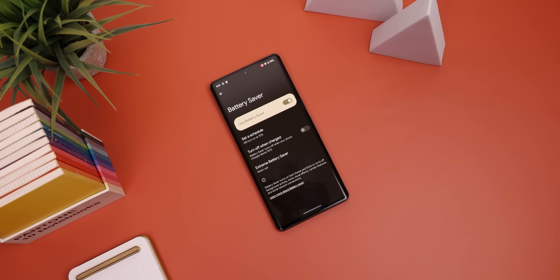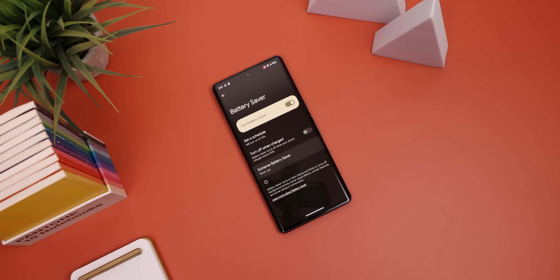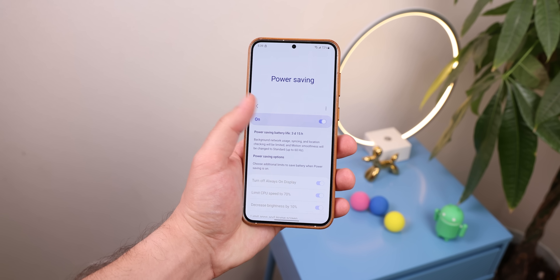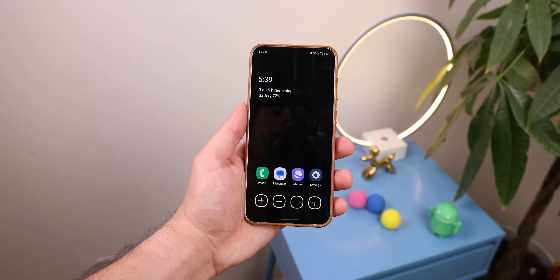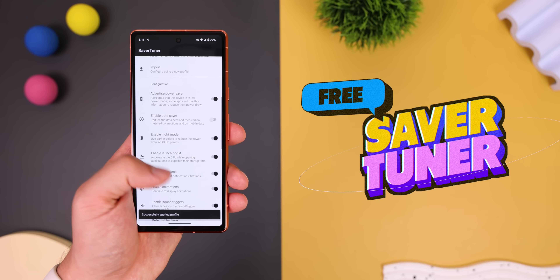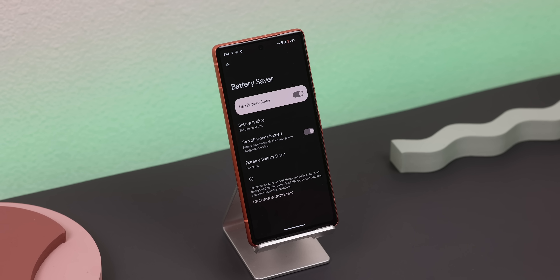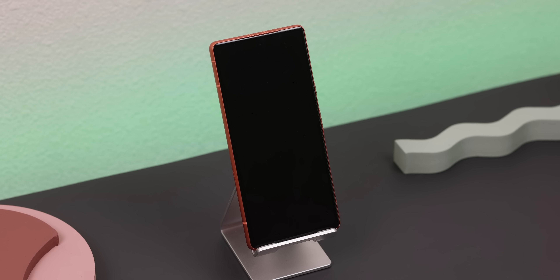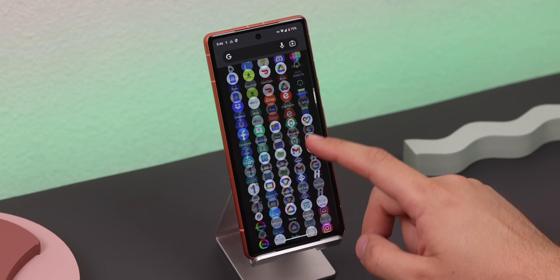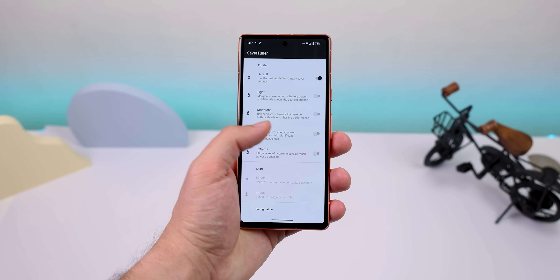The battery saver on Android is not very customizable. There are some phones like Samsung that let you modify a few things, but it's still pretty limited. That's why I started using Saver Tuner, because it really lets me change up Android's built-in power saving mode. Before on my Pixel, it would only disable the always-on display, limit the background activity, lower the refresh rate, and enable dark mode.